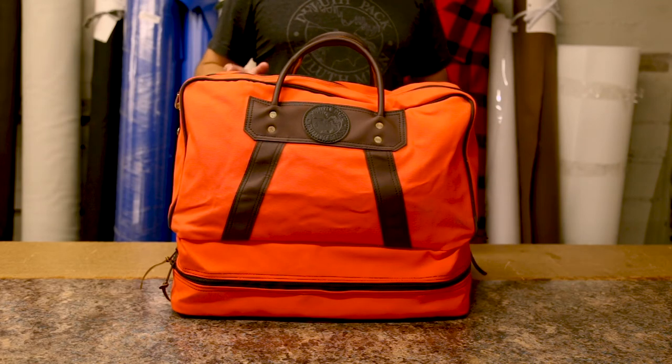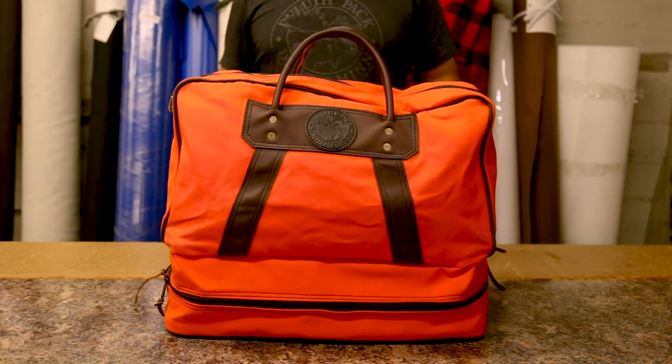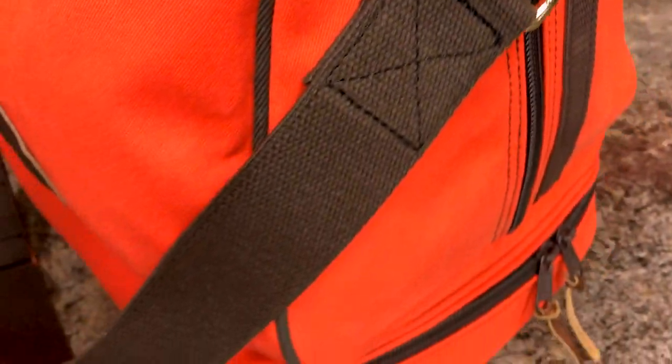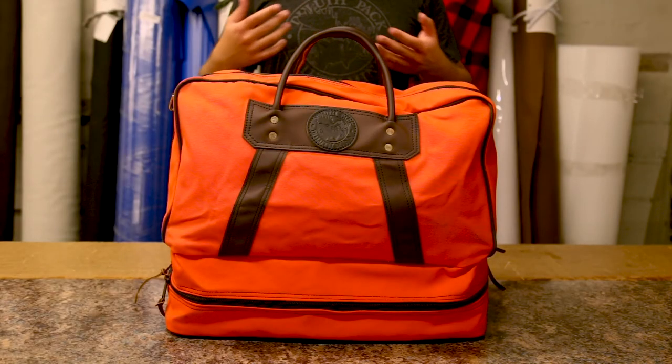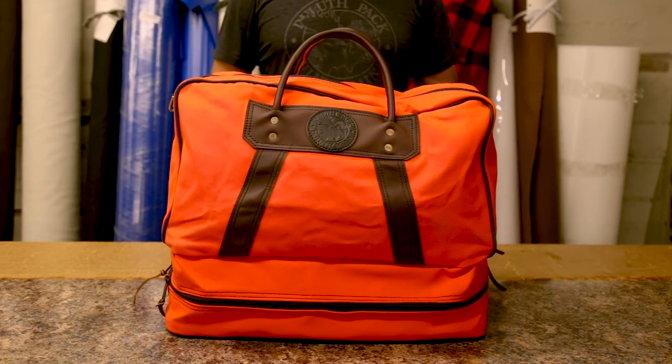There are a couple of ways to carry this bag. You can grab it by the top grab handles and carry it like a traditional duffel bag, or there is this detachable shoulder strap. It is adjustable to multiple different sizes and it's a cotton webbed material. It requires no break-in period — it's ready to go out of the box. And if you don't want it on the bag, you can unclip it and put it inside to store nice and easily.